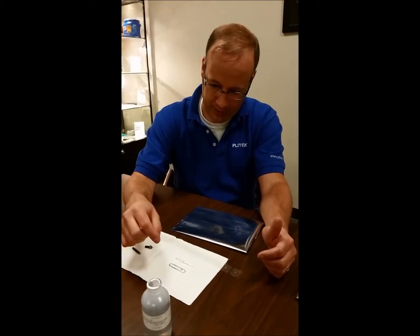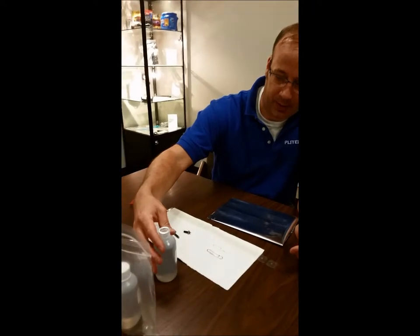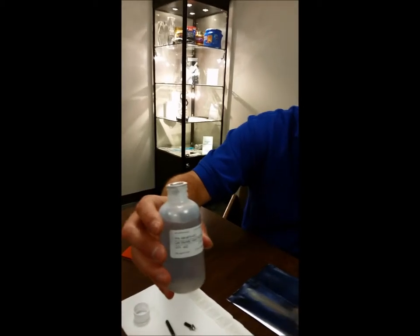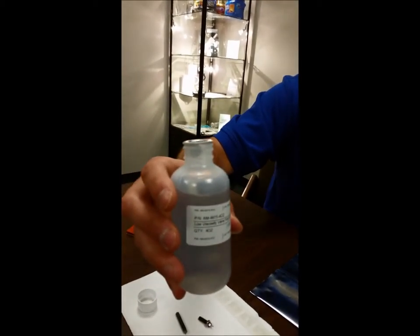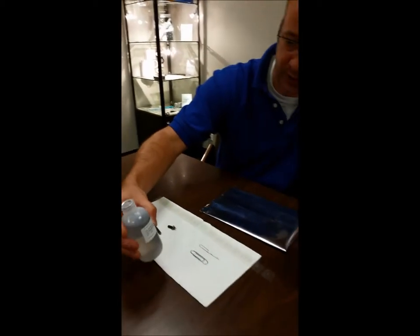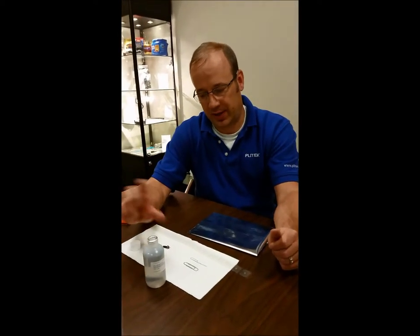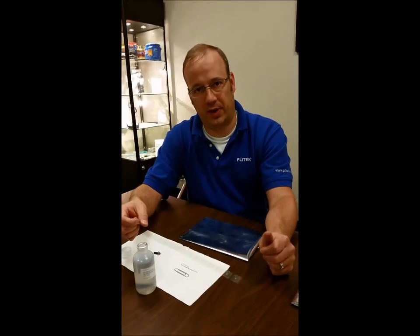We'll walk you through how to do that. You also need the valve oil. The valve oil that we use is our AM number 4915. That is a food grade oil that has a small loading of graphite in it. Before you start this test, you want to agitate the bottle and shake it up real good so you get a suspension of the graphite in the oil.